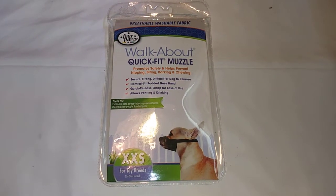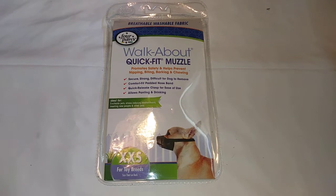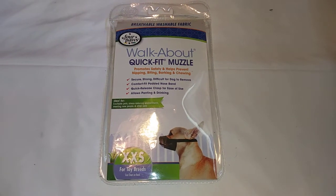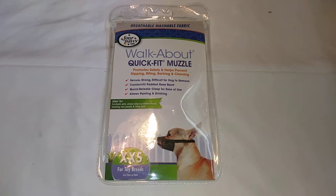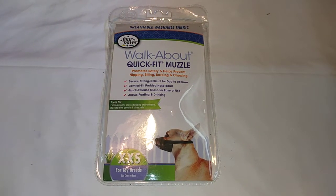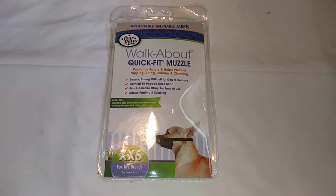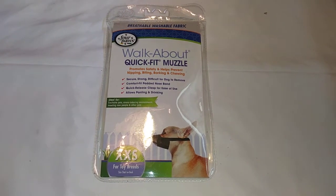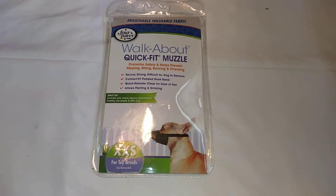Today we're going to be doing a review on the Four Paws Walkabout Quick Fit Muzzle for dogs. It's secure, strong, and difficult to remove. It has a comfort fit padded nose band, quick release clasp for ease of use, and allows panting and drinking. It's ideal for excitable pets, stress-inducing environments, meeting new people, and other pets.